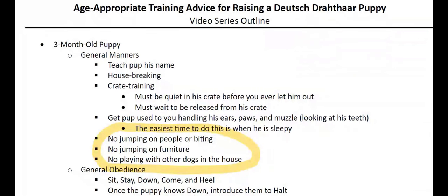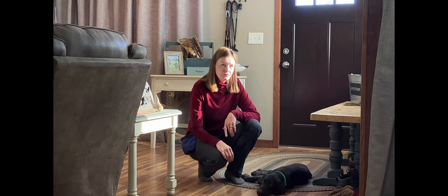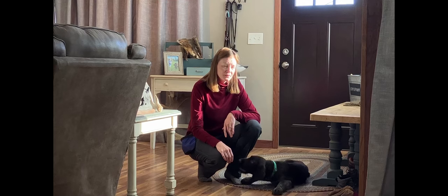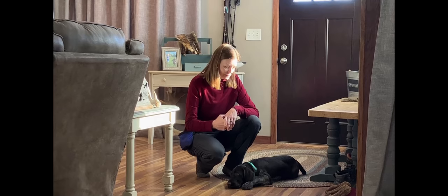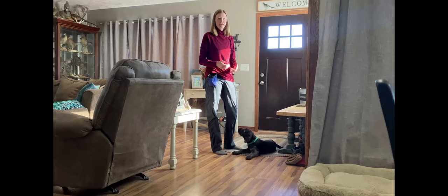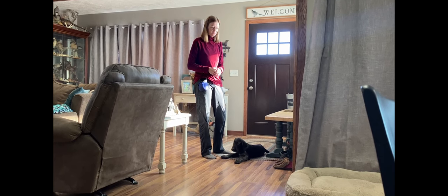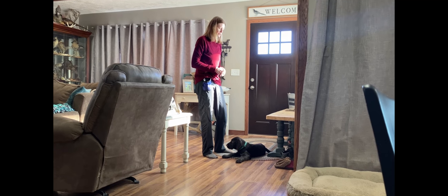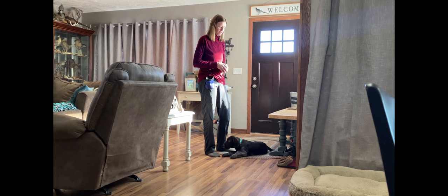Next, let's jump into general obedience. I'm here today with 12-week-old Enzo, a Deutsch Drahthaar puppy. With any dog, we want to teach sit, stay, down, come, and heel — those five commands are something every puppy should know. Enzo hasn't done a lot of heeling work, so you'll get to see him learn that in real time. Some of these other commands he's got quite a bit of practice with.